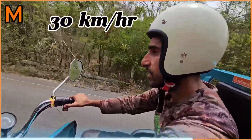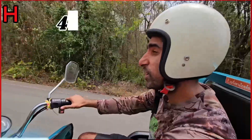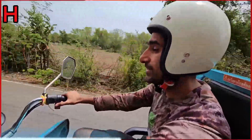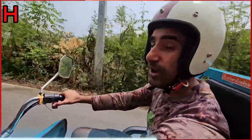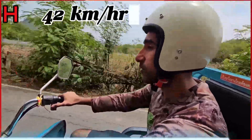Finally, I go into high mode and it gives me 40 kilometers an hour. So it's exactly as per the specs. I'm actually going a little faster than 40 — probably like 42 kilometers an hour.